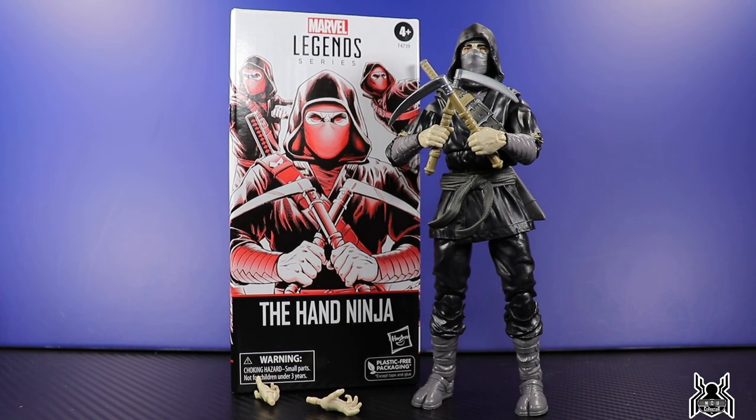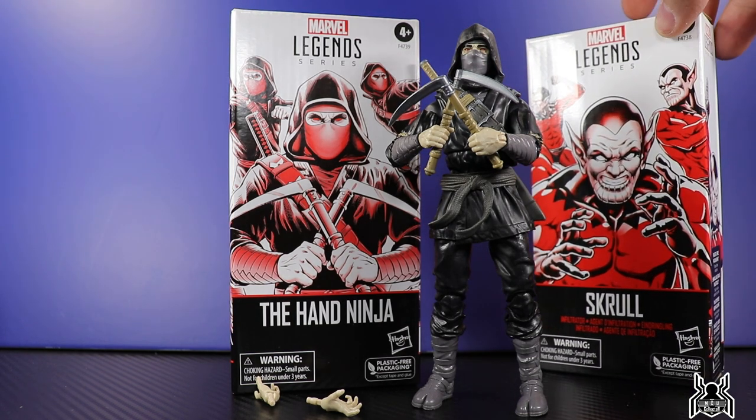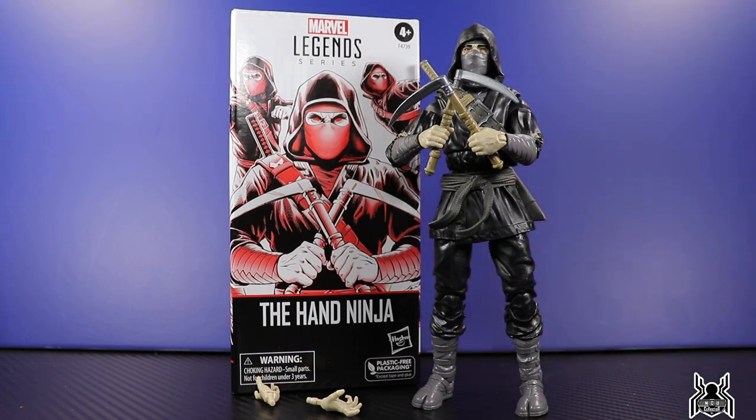Hey guys, MCU Collector here with another figure review. Next up is the Hasbro Marvel Legends Series troop building pack - the Hasbro Pulse exclusive, the Hand Ninja. Just like the Skrull Infiltrators we took a look at yesterday, here we have the next one, the Hand Ninja. Hasbro Pulse has been shipping out the Skrull Infiltrators, the Hand Ninjas, and the Shield Agents, which mine shipped out of Georgia, so it takes a little bit longer to get to the West Coast.